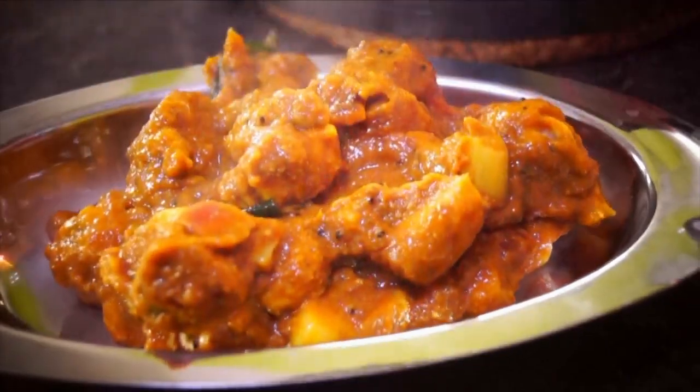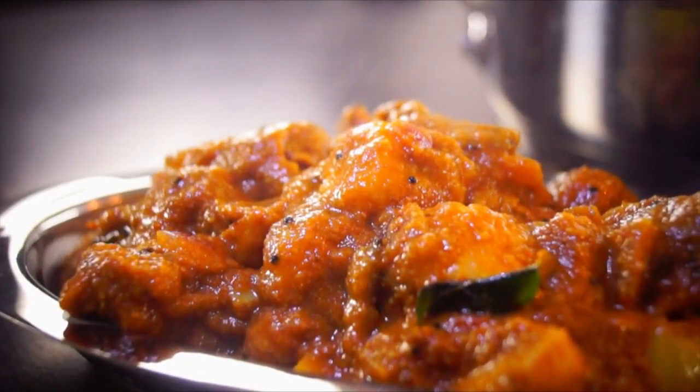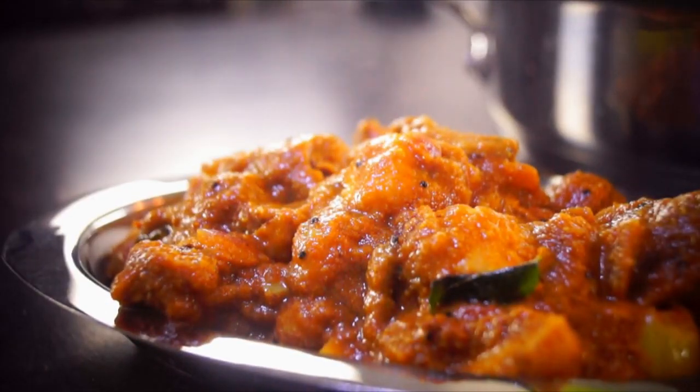Hi, hello, welcome to the Sidapis. I'm Kansha Jayakumar. We have a lovely Arbi gravy. This is a very simple method, yet a very delicious and beautiful gravy which will go well with naan, chapatis, rotis and even rice.